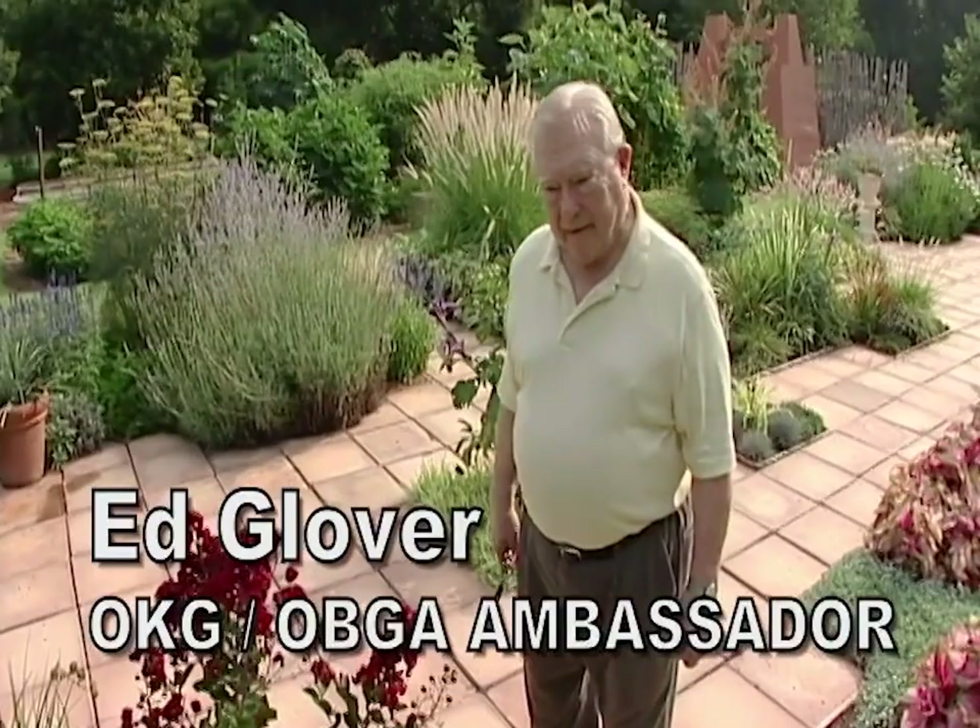Watering your garden in the morning deeply is much better than watering it throughout the day frequently and lightly.